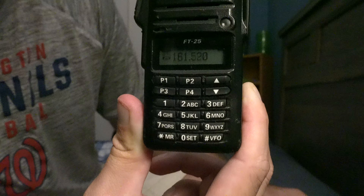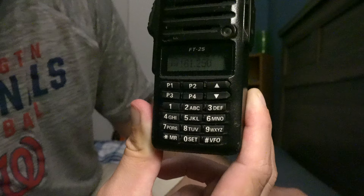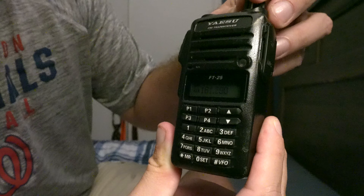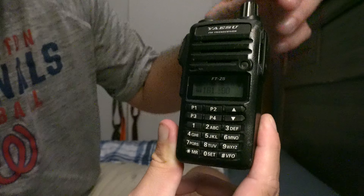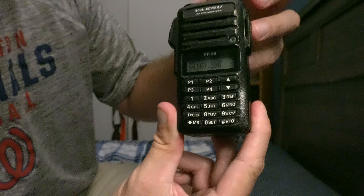Baofengs, by comparison, are very good at missing transmissions because the scan speed is just so slow. But this does a nice job. The FT25, the FT65, the FT4VR, and the FT4XR are all very good radios. They're very easy to program, as I just demonstrated.